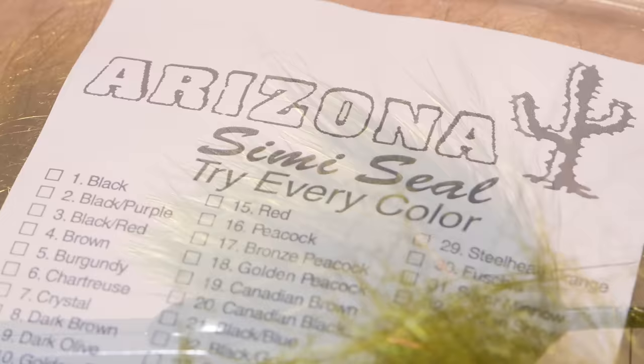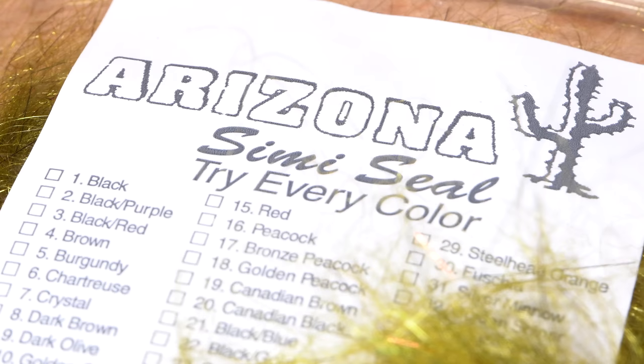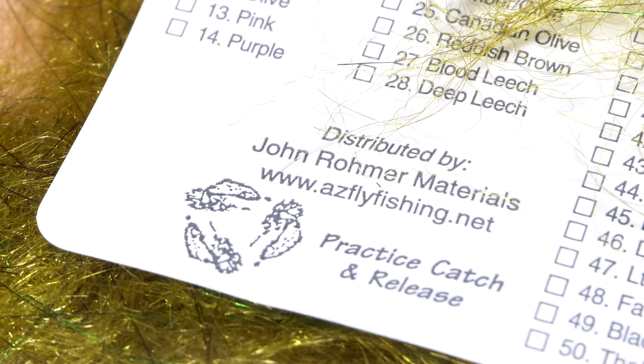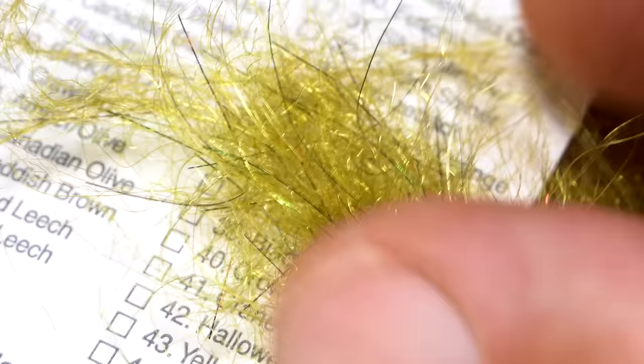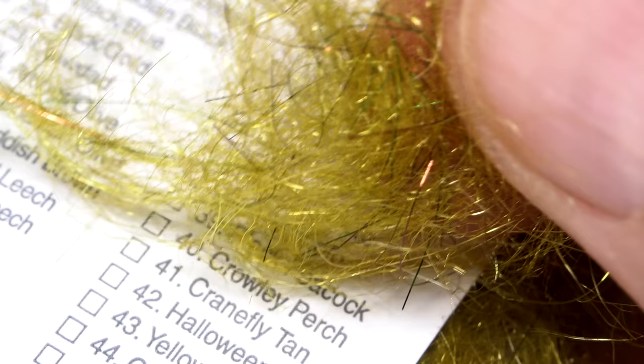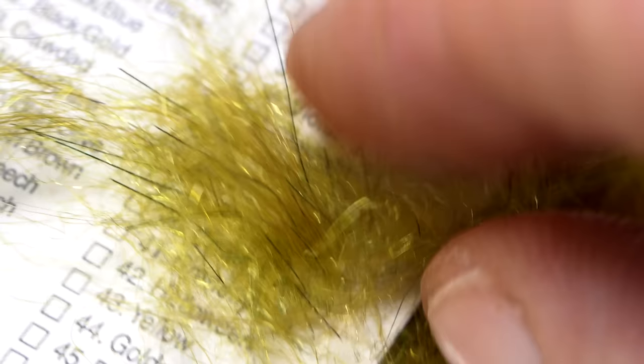My choice for body material is Arizona semi-seal dubbing — it's pretty much my go-to for any leech type pattern. The color I'm using here is olive, and this is just the regular semi-seal, not the mega, although the mega is fine too. Arizona semi-seal can be a bit hard to find but you can purchase it directly from the distributor. To me there's something just magical about this stuff — its texture, mix of colors, a little bit of flash, and some translucency are right on the money.